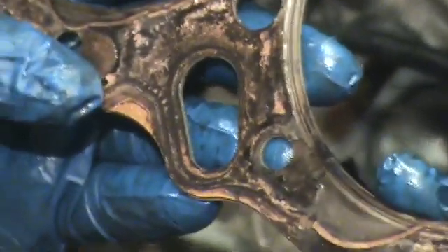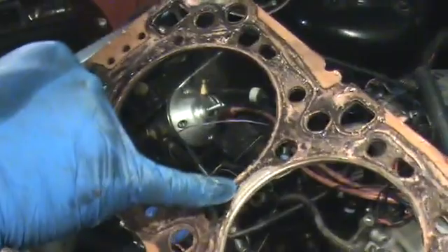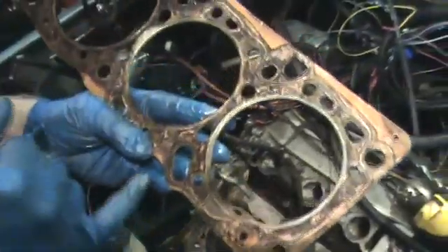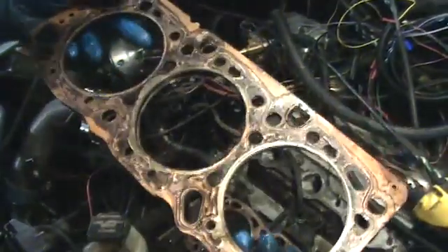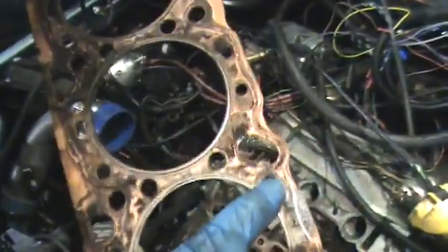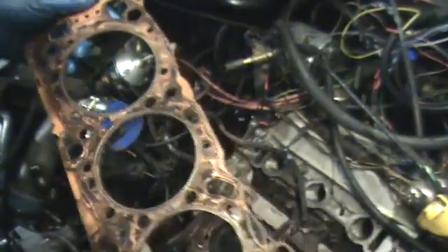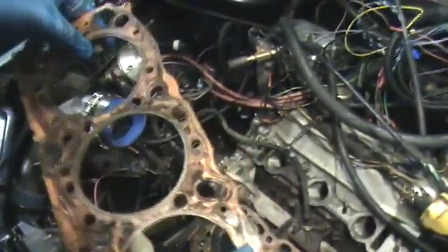Look at the O-ring right here — that one is perfect, it just works perfectly. But you can see where it blew out right here, blew out here, totally blew out here. The rest of it's stuck to the block, but this thing is crispy. You can see it's burned out right there, burned there, burned there — burns on top because the heads flex.